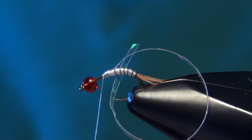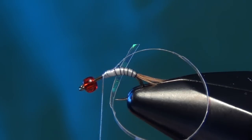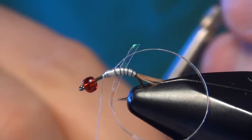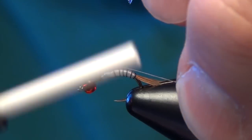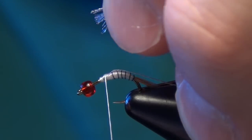Now the next material is going to be some white fluorofiber. We're going to take a fairly generous clump of fluorofiber here in white — let's say about 20 to 30 strands. Then we're going to tie those in right on top of the flashback material that we just tied in.